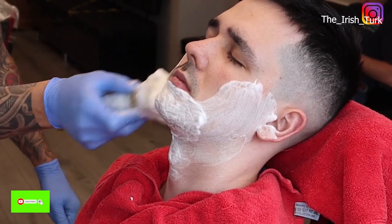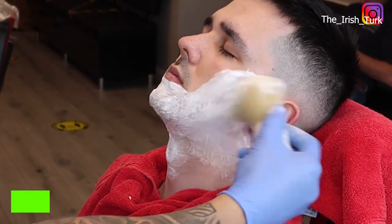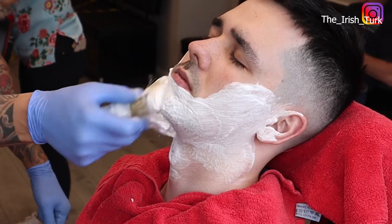First, before I put the foam on the face, I apply some shaving oil to soften the skin more, and even after the shave it leaves the skin softer and fresh.